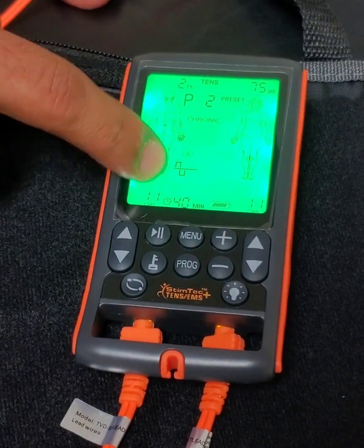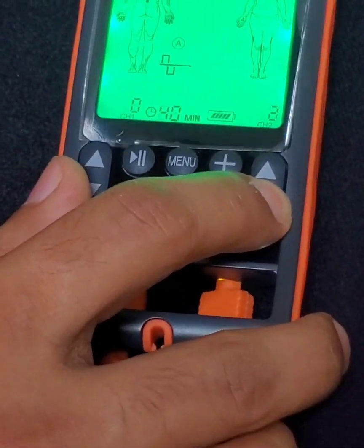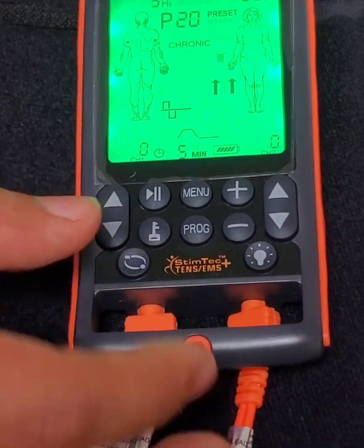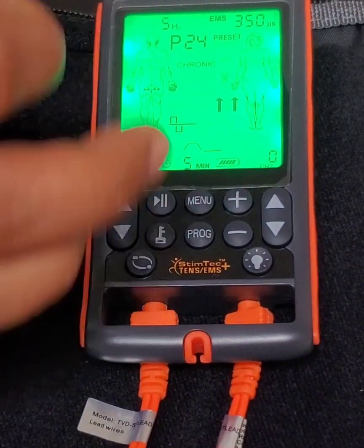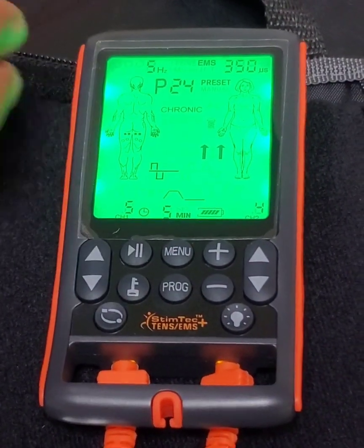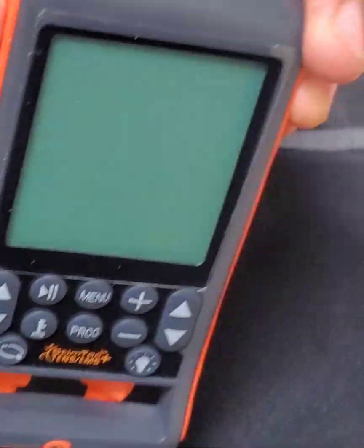If you want to change from TENS to EMS, you have to bring the intensity down to zero first — pretty much turn it off. Once it's completely off, you can hit the program button to change it to EMS. Same thing for EMS — for example if you want to do your calf muscles or hamstrings, put the pads based on how the picture shows in the book, turn it up, and the timing is already set. Leave it for the recommended time, and once the time is up it turns off on its own, or you can pause it and turn it off yourself by hitting the power button.